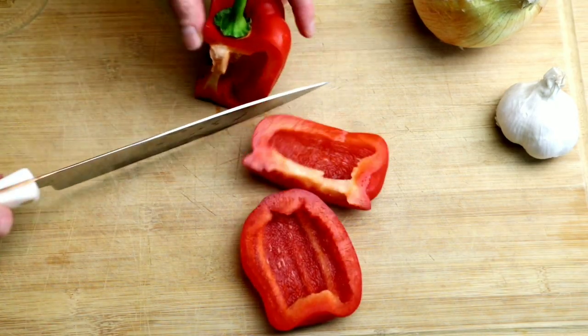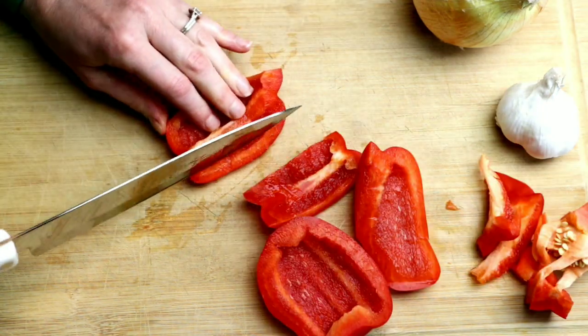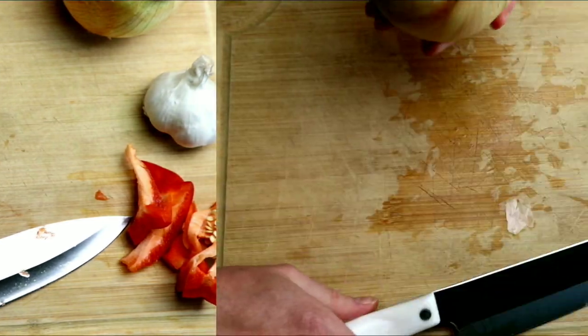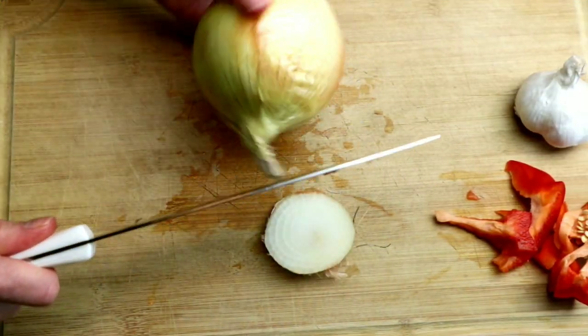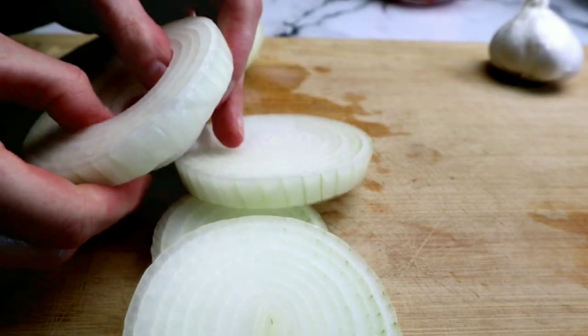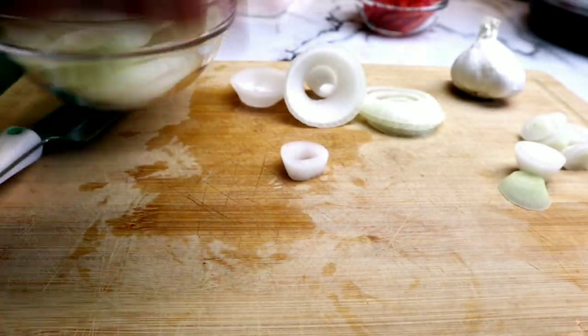Next, we're going to slice our bell pepper. I'm using a red bell pepper here — you can use green or yellow — and I'm slicing it into pretty thick slices. Then we're going to grab our onion, remove the skin, and slice it up. I'm slicing my onion into large pieces. The pressure cooking process is going to break down the onions perfectly so you won't be biting into large pieces. I'm separating all of the pieces because it's just easier that way.